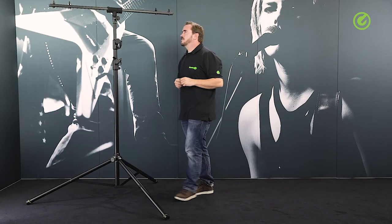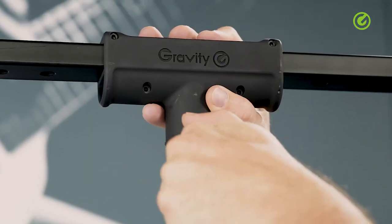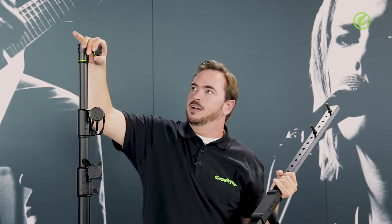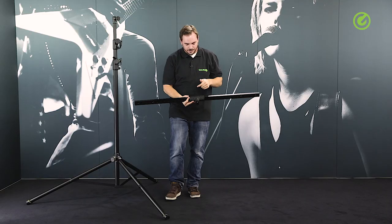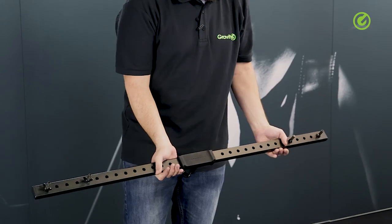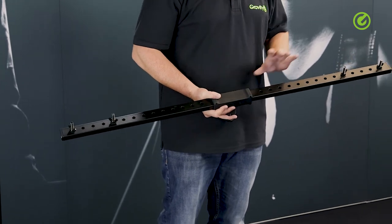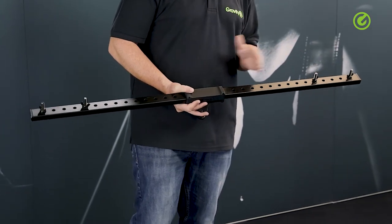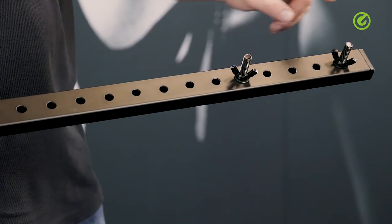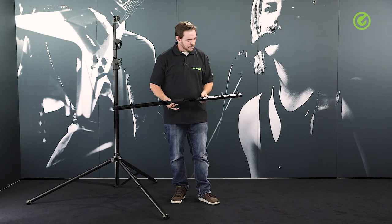One of the special features on the stand is the t-bar itself. It features a TV-28 spigot here at the top, which you can just release by opening this knob — that's the spigot there. And if you look at the t-bar, you'll find it has a lot more holes than most t-bars do, and that obviously helps in being flexible as far as positioning the fixtures is concerned.